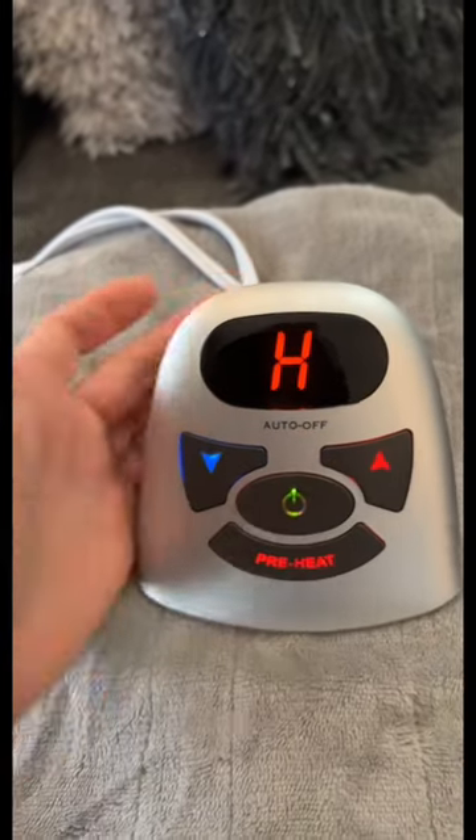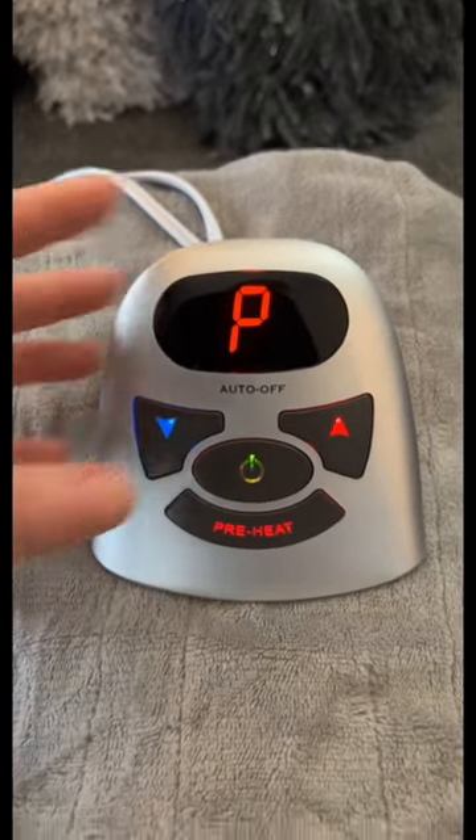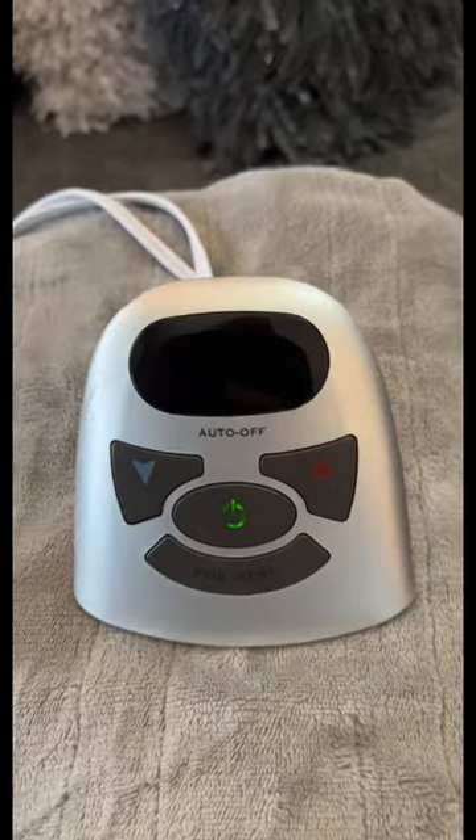This blanket has ultra thin heating wires for added comfort, and the digital controller includes timed auto off and 10 heat settings with preheat as well, so you can get the temperature that's just right for you.